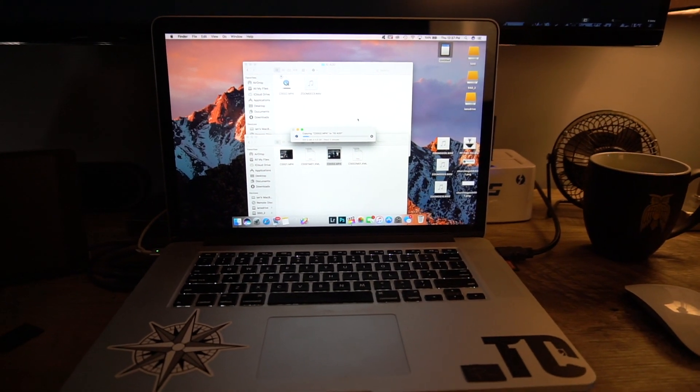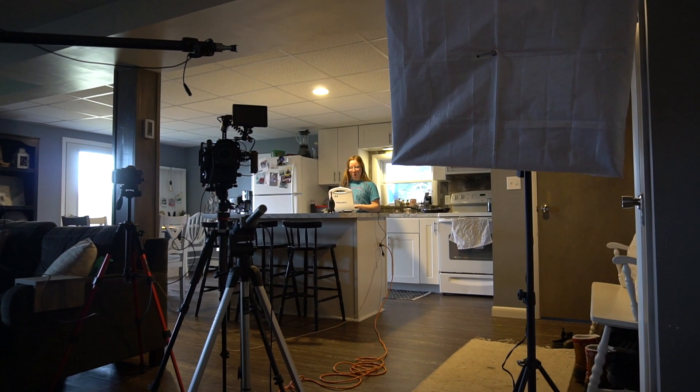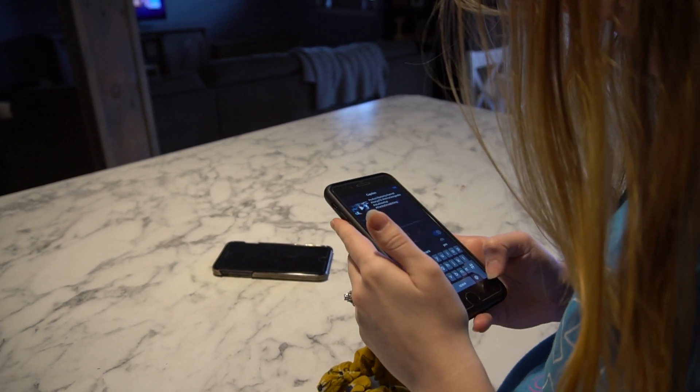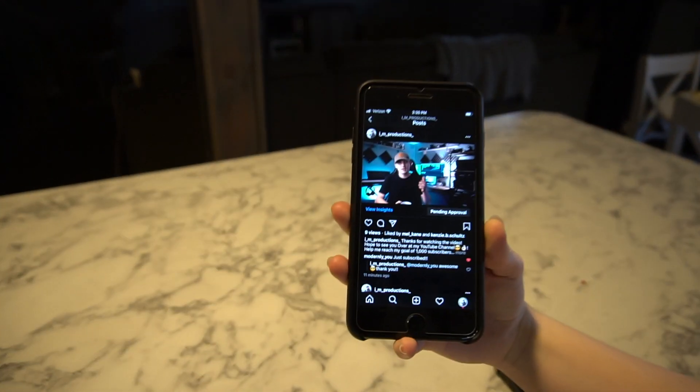Now I'm importing everything — that's gonna take a while, it's four gigs of footage. Just another day at the Schultz house. Mackenzie's helping me post the Instagram ad; she's doing all the hashtags because she's much better at it than I am. The ad is posted and pending approval right now, and I already got a few subscribers from it — I appreciate you guys subscribing.